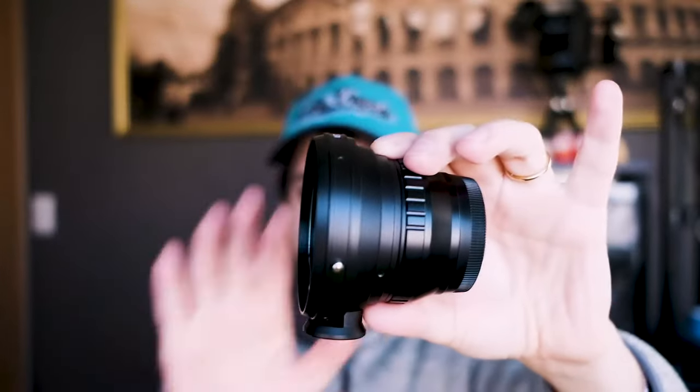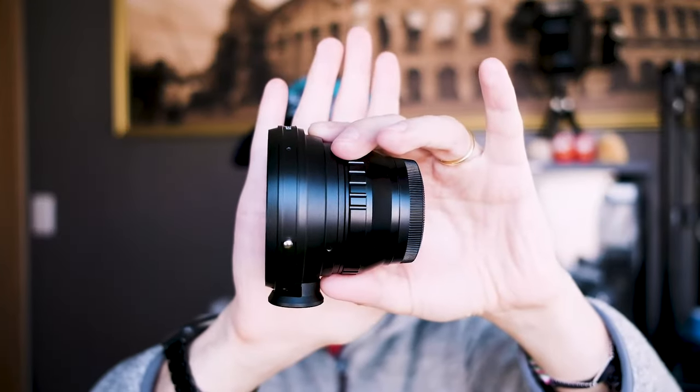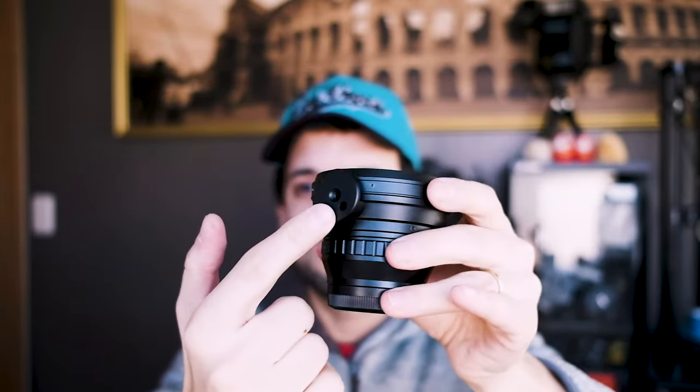With the other third-party adapter I have a tripod mount. Because the lens itself is pretty heavy, it's good that you don't have to put all the strain on the lens mount of the camera — you can directly put the weight of the lens on the tripod itself.